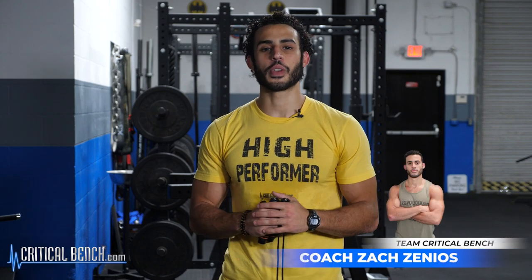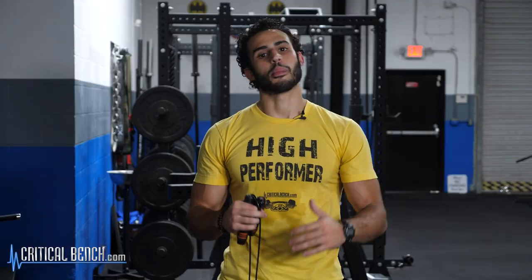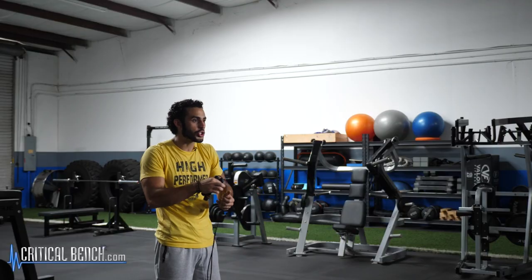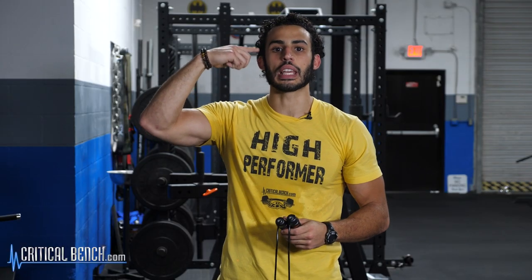Coach Zach here, and in this video I'm going to be showing you some cool jump rope tricks that you can use to start to spice up your routine. The benefits of jumping rope are immense — it has cardiovascular benefits, it brings your mind and body connection together by increasing your coordination and rhythm, and by doing some of these difficult tricks, it will actually get your mind working even more.